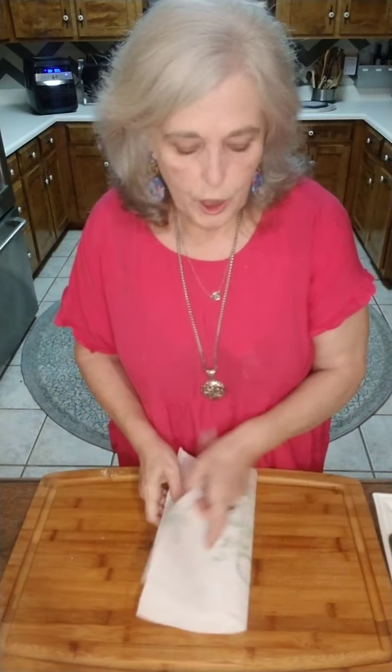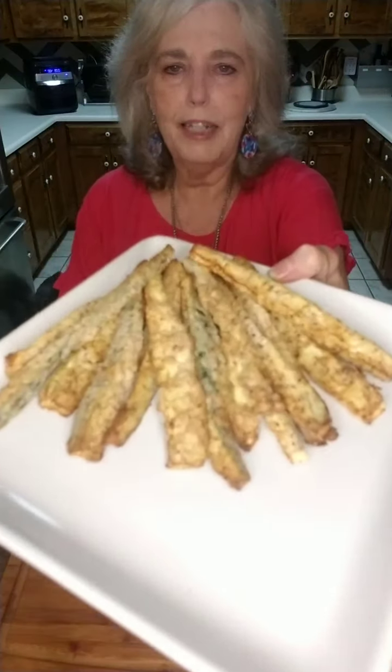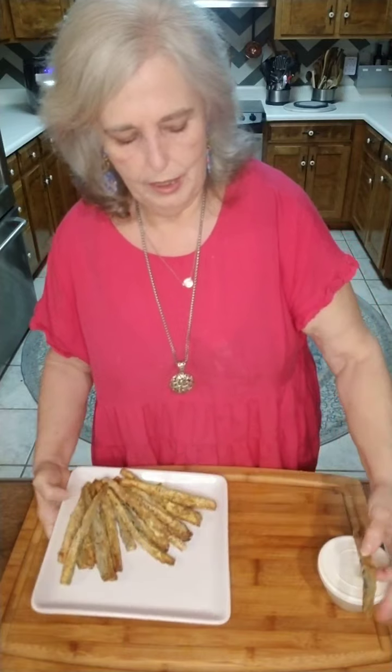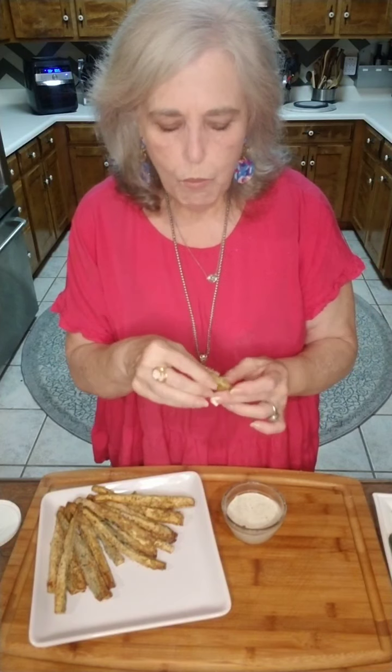So you're not having to wait all this time — I went ahead and prepared a batch for you. Look at how great they are, they're nice and crispy! I have my tzatziki sauce that I made. Mmm, that's so good! The outside's crispy, the inside's soft but not mushy because the seeds aren't in there.